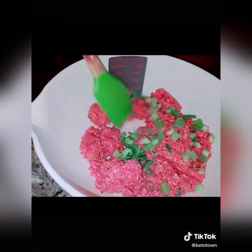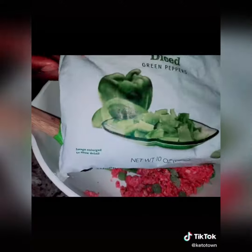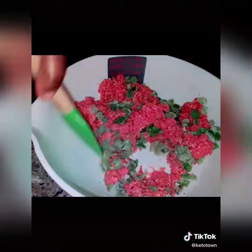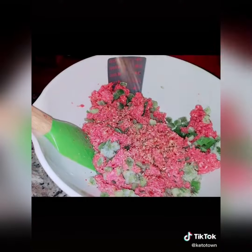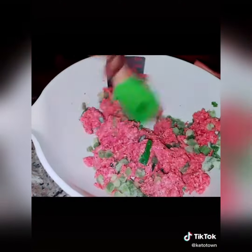I then added in some frozen green onions — I didn't buy them frozen, I got them fresh, but they last so much longer in the freezer. Then I added in some frozen diced bell peppers; you can also do fresh if you prefer. Of course I added in some more seasoning, because if you can't smell it, it's not seasoned right. Go ahead and stir that right in.